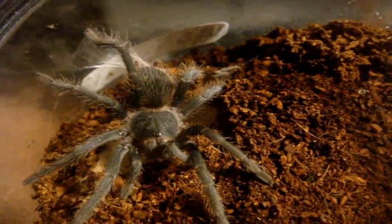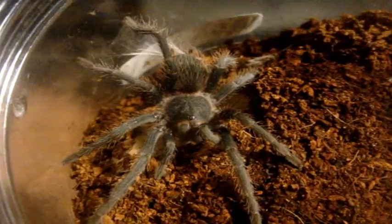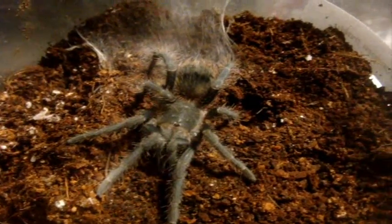Let's give you an idea of what he looks like. And now, contrast to my L. Fracta, the Brazilian Smoky Gray Bird Eater. This one just freshly molted this morning.